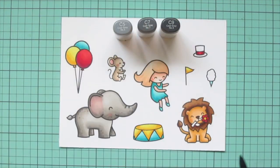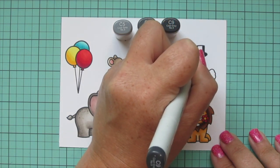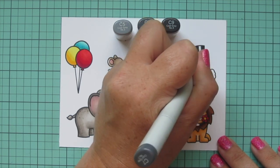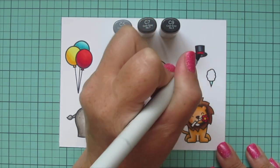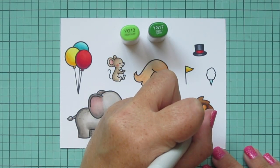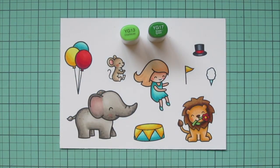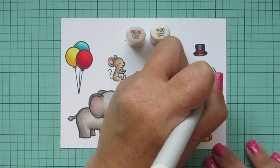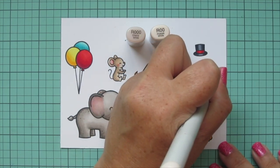For my top hat I'm going to use C5, C7, and C9. I wanted cool grays so it looked different from my elephant — plus cool grays read a bit more black to me than warm grays. For the stem of my flower I'm using YG13 and YG17. And finally for the cotton candy, I wanted a super pale pink, so I went with R000 and R00, giving it that super pale cotton candy look. Then I'm going to trim these images out with their matching dies.